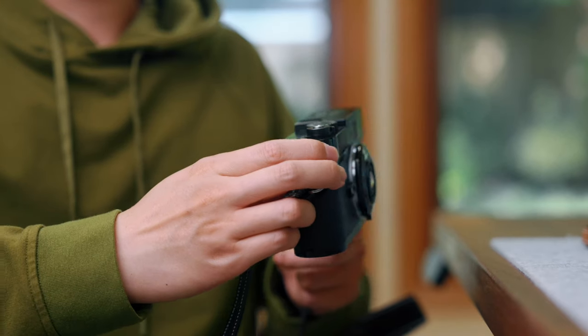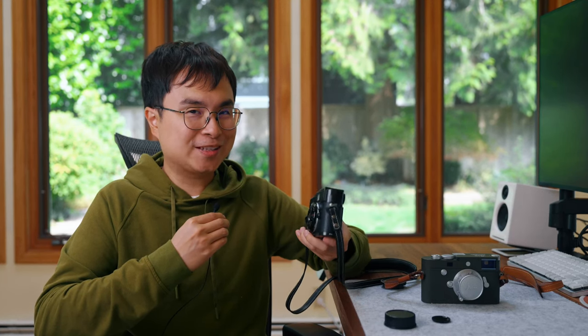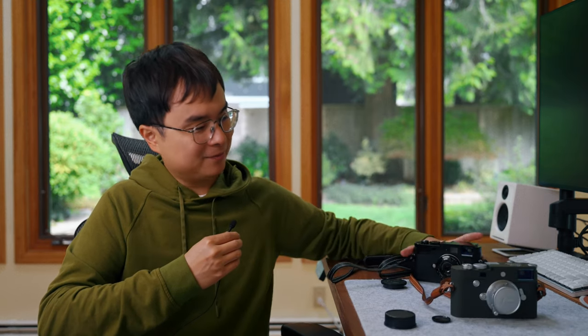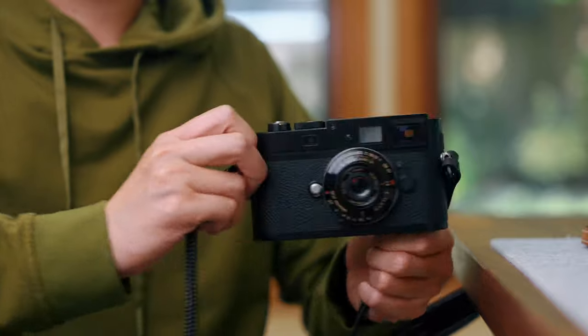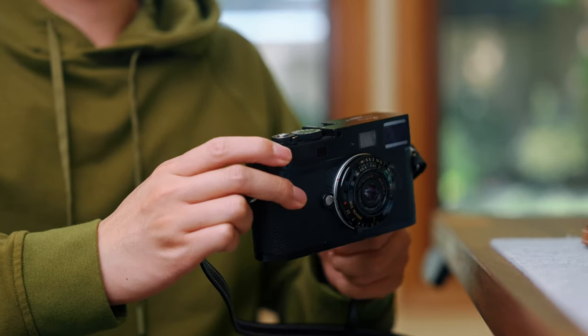That being said, I wouldn't even call this a pancake lens — it's more like a lens cap lens. Because if you put it onto a Leica body, it literally feels like a lens cap; it barely protrudes from the body itself. You can safely say this has officially become a pocketable Leica M camera. Even the Summaron 20mm still protrudes quite a bit from the body, but this — just look at the shape and how shallow it is — you can really fit it into your back pocket, no problem.